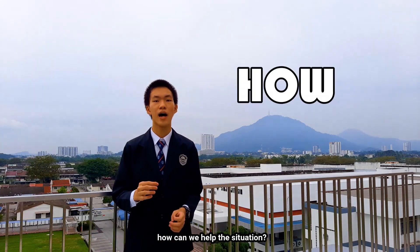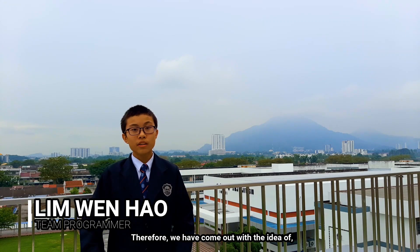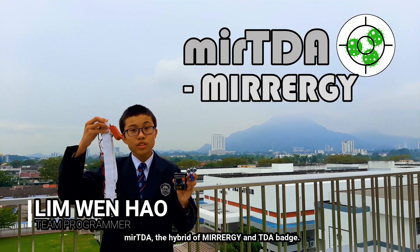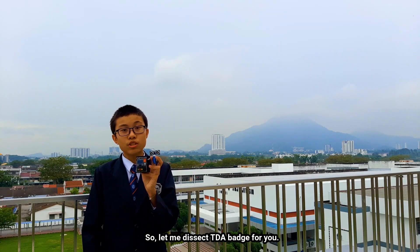So the question is: how can we help the situation? Therefore, we have come up with the idea of MITTA — the hybrid of MiraG and the TIDA batch. So let me walk you through what the TIDA batch does.